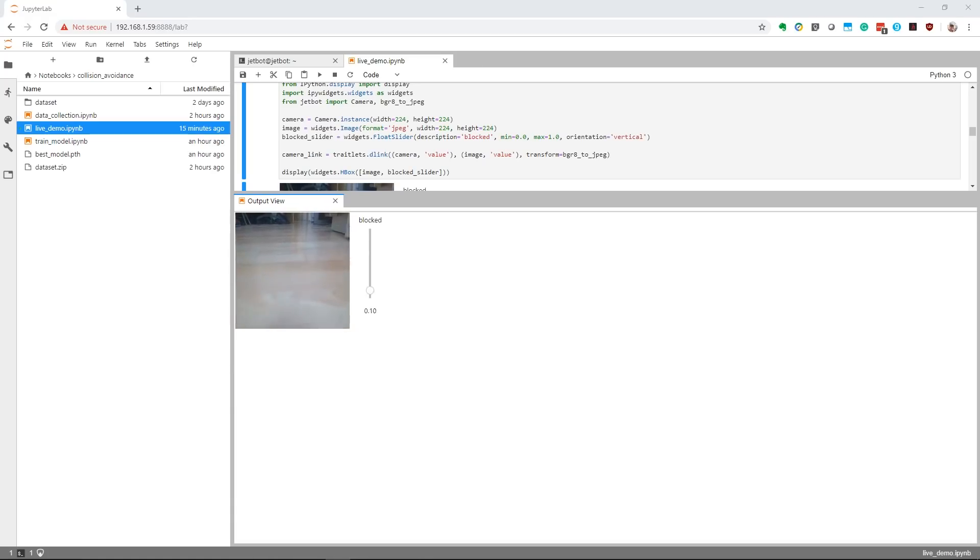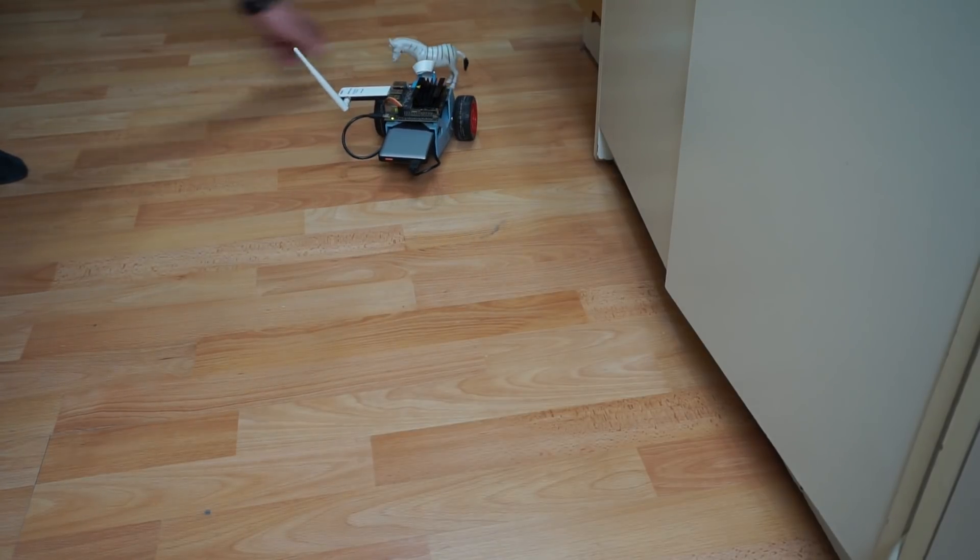I've got a little video showing it: the bot drives along, you put the toy animal in front of it, it stops, you take the toy animal away, and then it carries on driving. It's a very simple example. However, this is the complete building block you would need to create something quite sophisticated in terms of robotic control and camera use. If you're interested in learning machine learning and want to do more than just sit at your desk looking at photos — actually have something that works in front of you — then that makes the JetBot quite exciting.